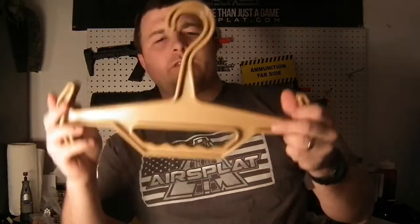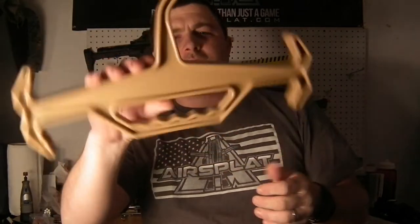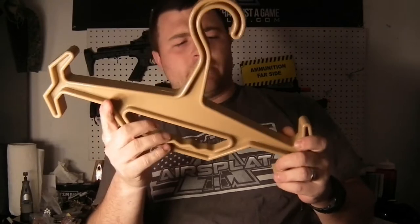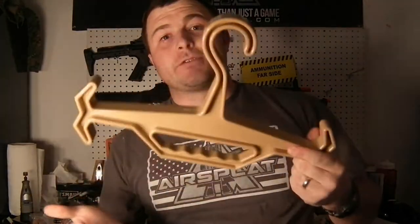Hey guys, it's TMC with Combined Arms doing a review today on the Tuffuk. I know it kind of looks like a TIE fighter, but it's actually a pretty neat thing for hanging up your gear. You can hang scuba gear, and obviously your tack vest is one reason we got them.